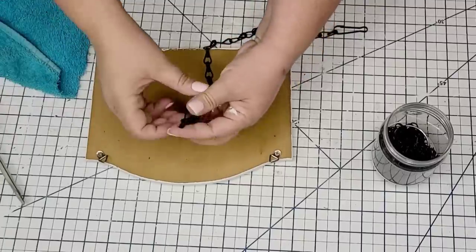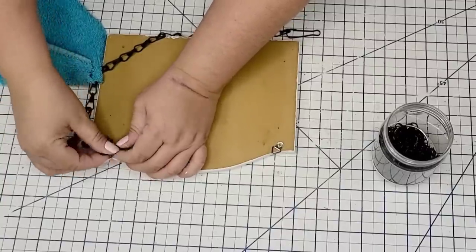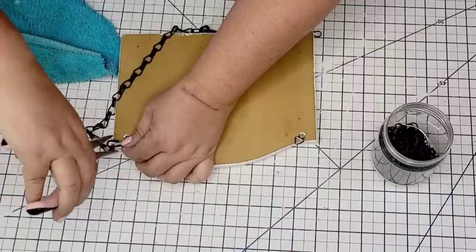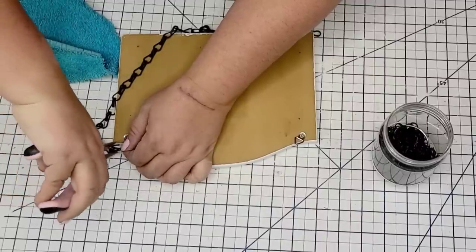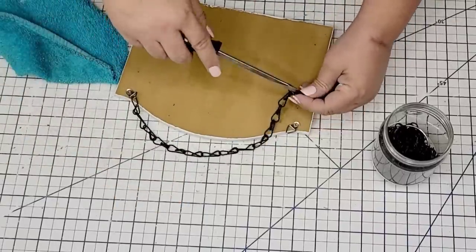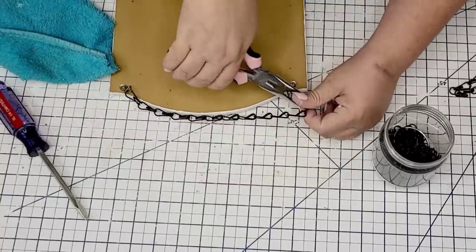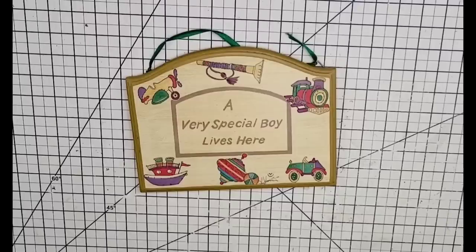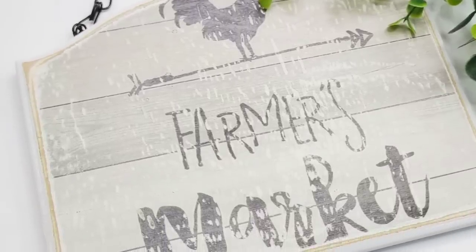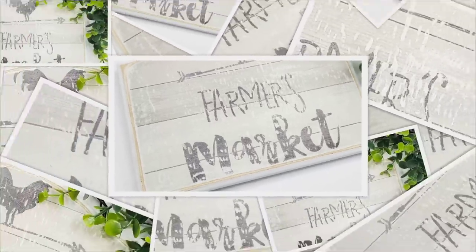I'm going to take this chain — it's one of those basket hanging chains from Dollar Tree — and I'm just going to separate one of the loops and thread it through the little clip that is behind the frame, making sure that it's nice and snug. This is just going to allow me to hang it, and I think the black really complements the overall design. Let me remind you what the frame looked like before and this is what it looks like now — it definitely has a farmhouse look. I love that we used that Dollar Tree calendar. How lovely is this?